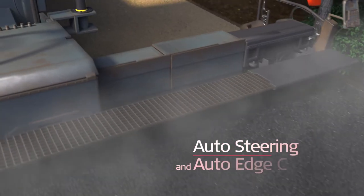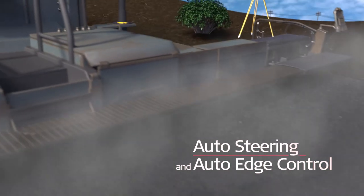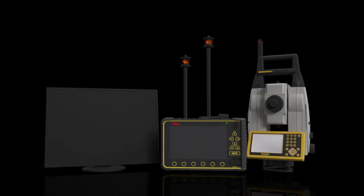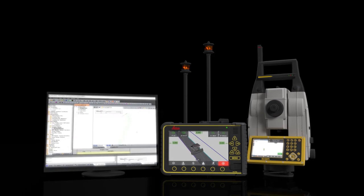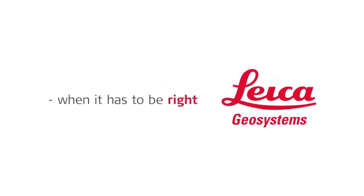Use the automatic screed extension for continuous paving and use automatic steering for machine guidance. Benefit from more than 20 years of experience from the 3D paving pioneer to ensure that your projects are always on time, to specification, with a safer operation.